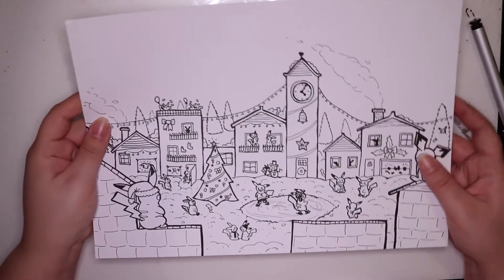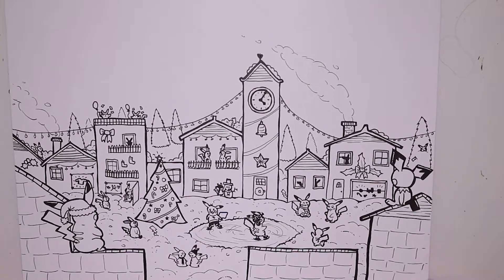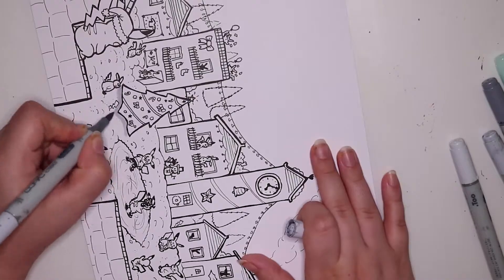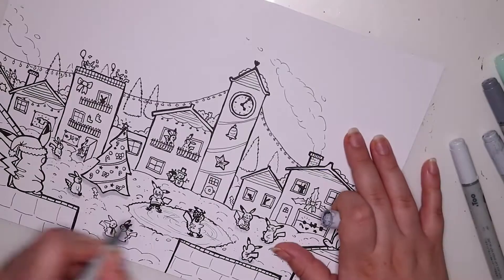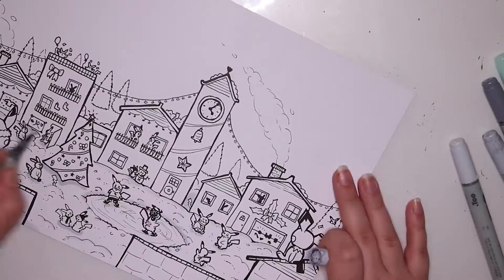So here is the line art and as you can see it's got so much detail. You can see all the little Pikachus in the background, the mid-ground, and you can see the two that are in the foreground as well.